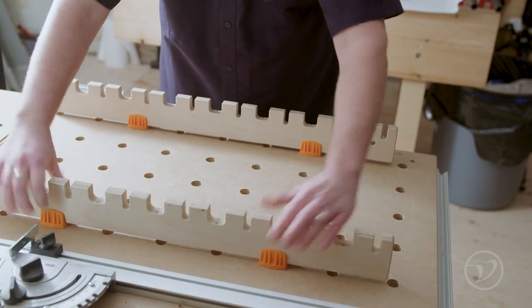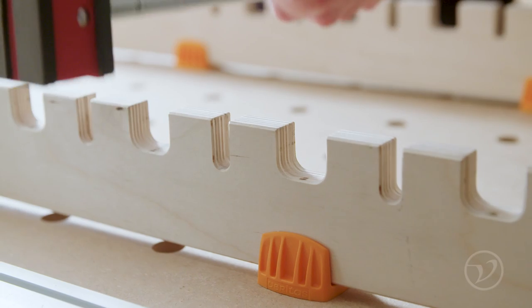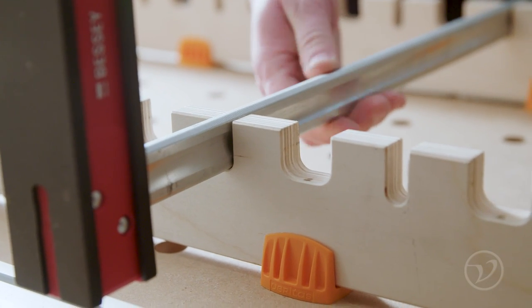If you have an MFT or other bench with a hole matrix, you can use the included dogs with the platform saddles to set up a sturdy clamping fixture.